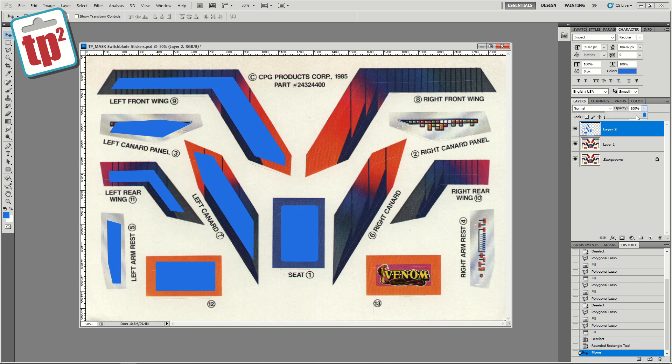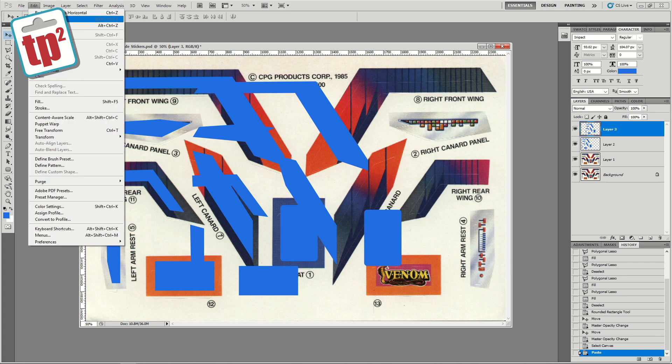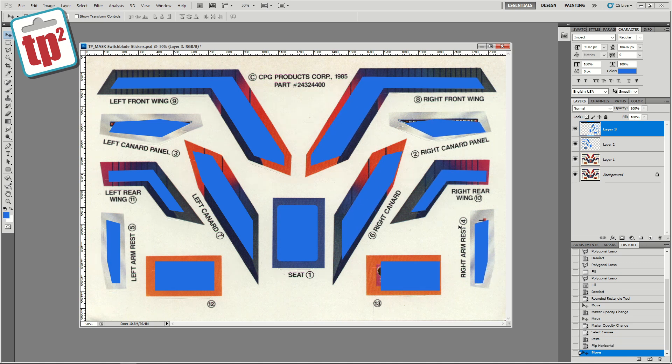I'm going to make this layer slightly opaque so that I can see through it, and then that should give me an idea of where these things actually line up. I'm just going to move it using the cursor keys and get it to what looks like the right position. Now I'll put this back to 100% opaque, cut and paste it so we've got a duplicate, then use the transform under Edit to flip it horizontally, and line up the right hand side as well. It looks like these are off by quite a bit — I might have to move these individually to get it to line up nicely.